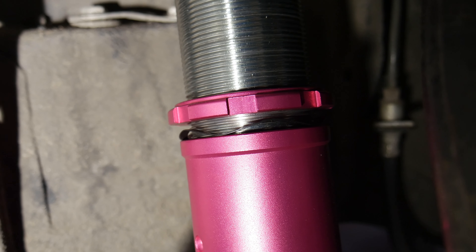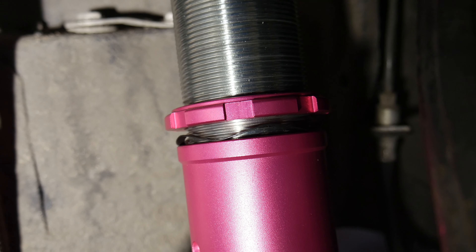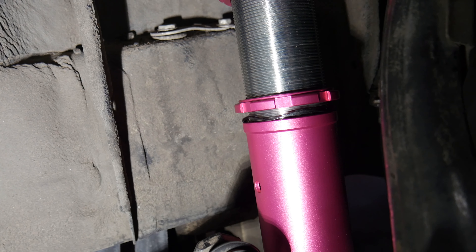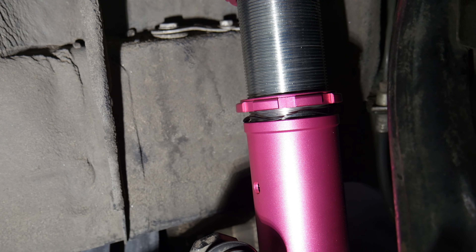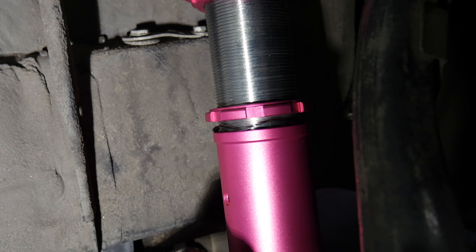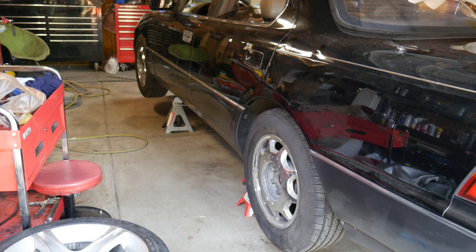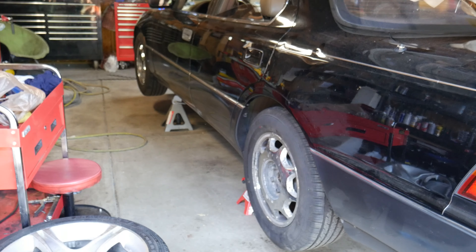One thing I really appreciate about these coilovers is this little locking washer — or wave washer — that goes between the collar and the threaded shock body. Basically that puts pressure on the threads and helps keep it tight. It's just a nice little thing they added. I'm going to guess this rear is too low already.